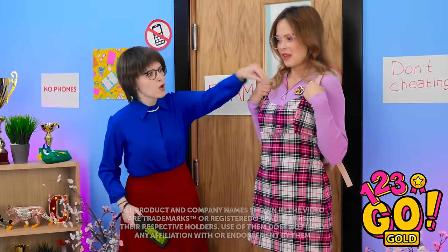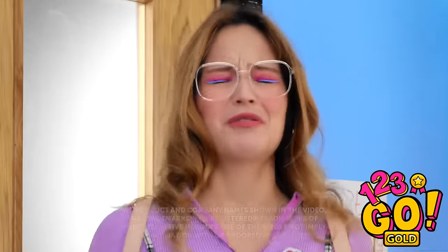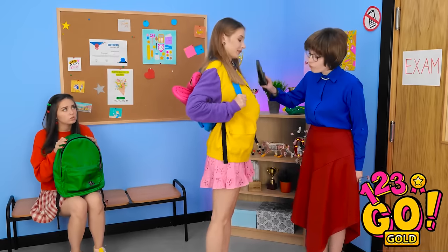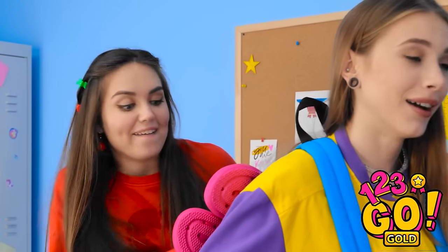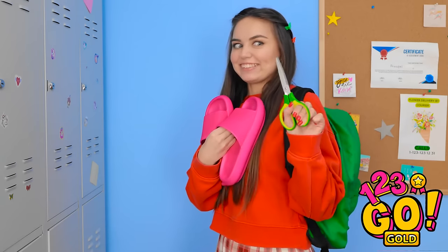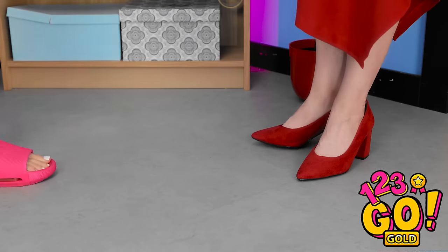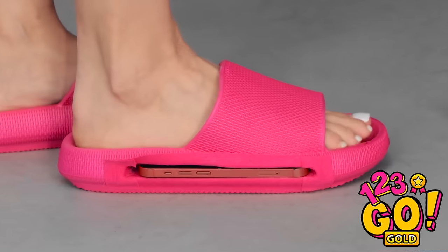I don't want any cheating in the exam! I was convinced that would work. I can't let the teacher find my phone — but how am I gonna sneak it into class? Grace, you wouldn't cheat, would you? Me? No, never. I just need to borrow Grace's sliders — the perfect crime! A snip here and a cut there. Now I can put my phone into the sole — no one will ever know it's there. I just need to act natural. I can't find any signs of cheating — I'm surprised. I was sure Stacy would cheat.